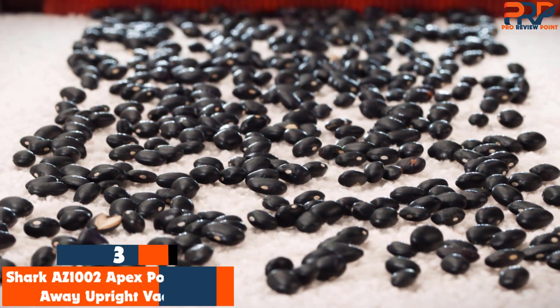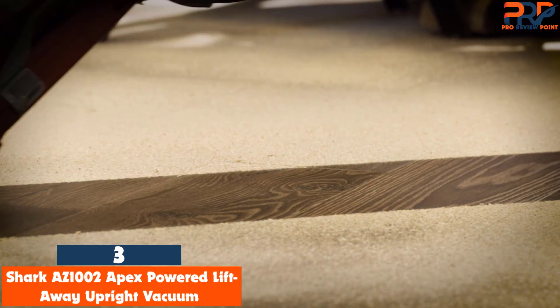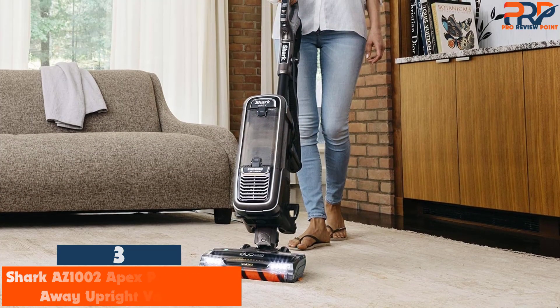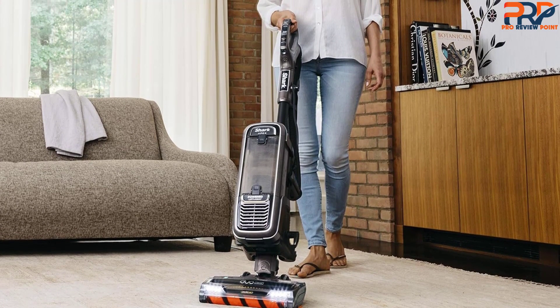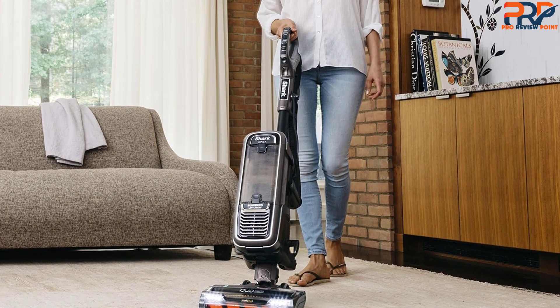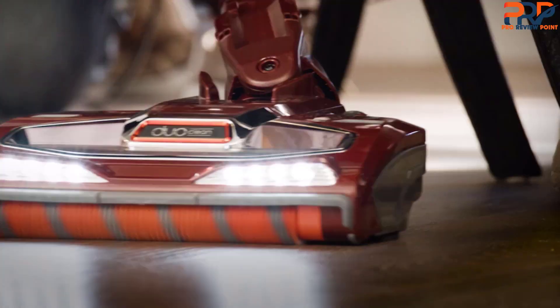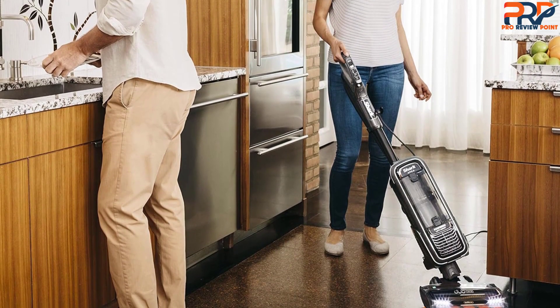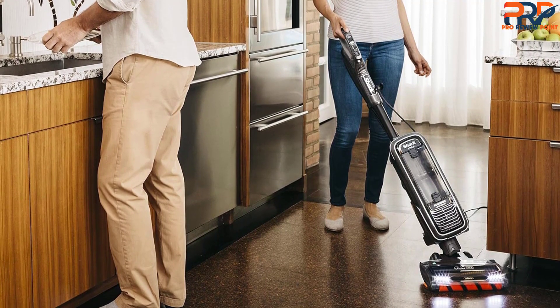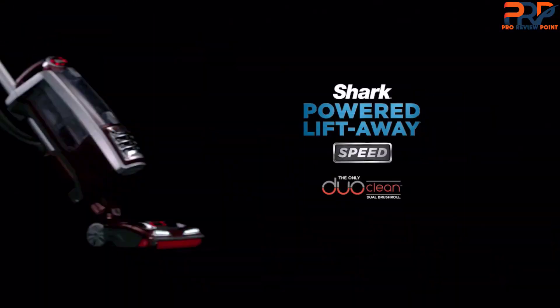The third product on our list is the Shark AS1002 Apex Powered Lift-Away Upright Vacuum. Most vacuum cleaners are either best for hardwood floors or best for carpet. However, the Shark AS1002 Apex Power Lift-Away is ideal for both. It has two brush rolls for triple particle cleaning — large, small, and even stuck-on particles. The bristle brush roll scoops up debris and deep cleans carpets, and since it's self-cleaning, the brush roll keeps hair from getting tangled or wrapped around it. Meanwhile, the soft front roller creates a polished, smooth look on hardwood floors.